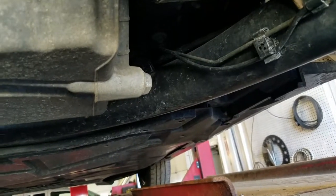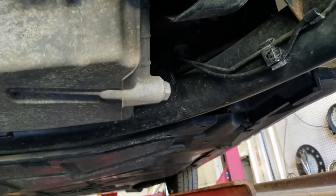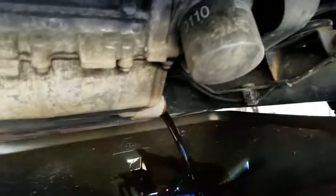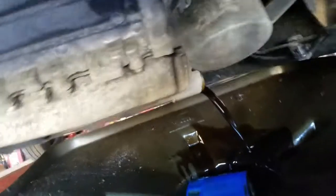That's the oil filter, and that's the drain plug. They really couldn't make it any easier, though I'm not sure where the oil is going to end up when I start pulling that drain plug. I might have to devise something to deflect it downwards. Let's just grab the tools and get this done.